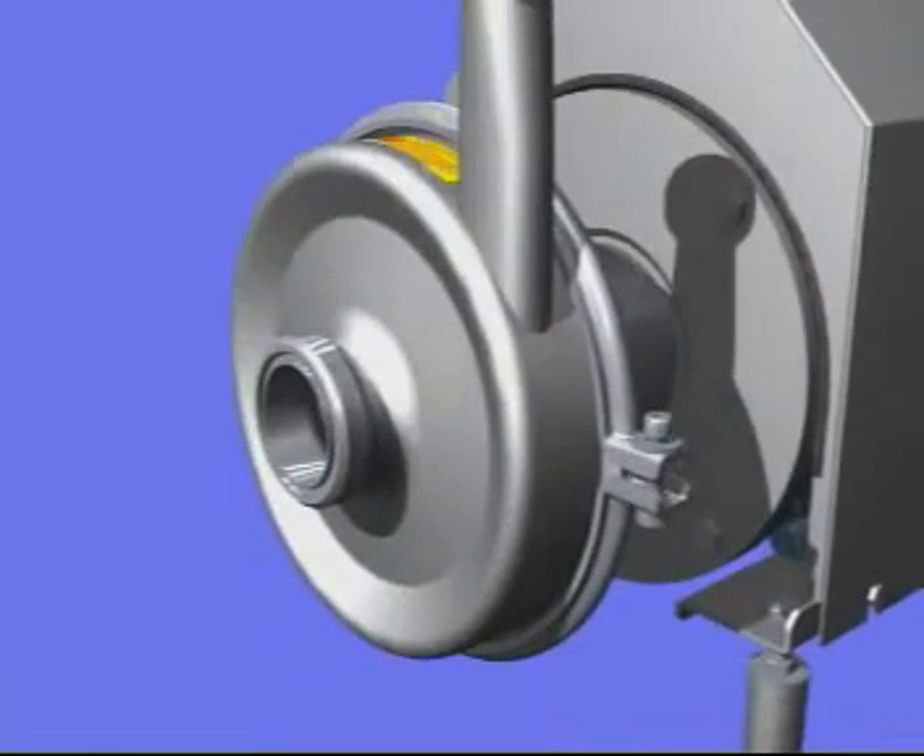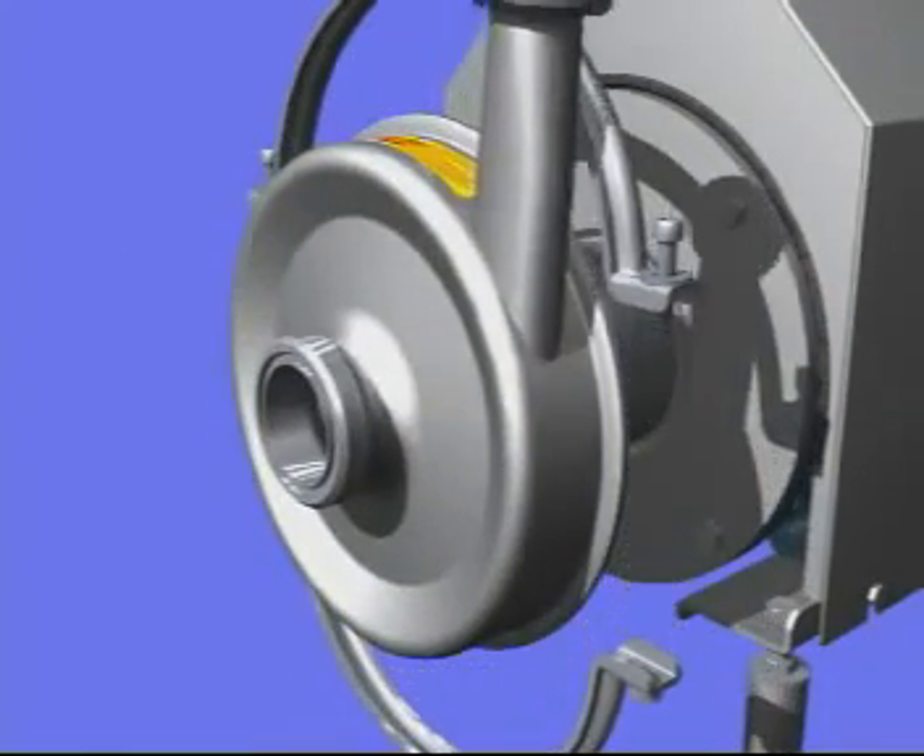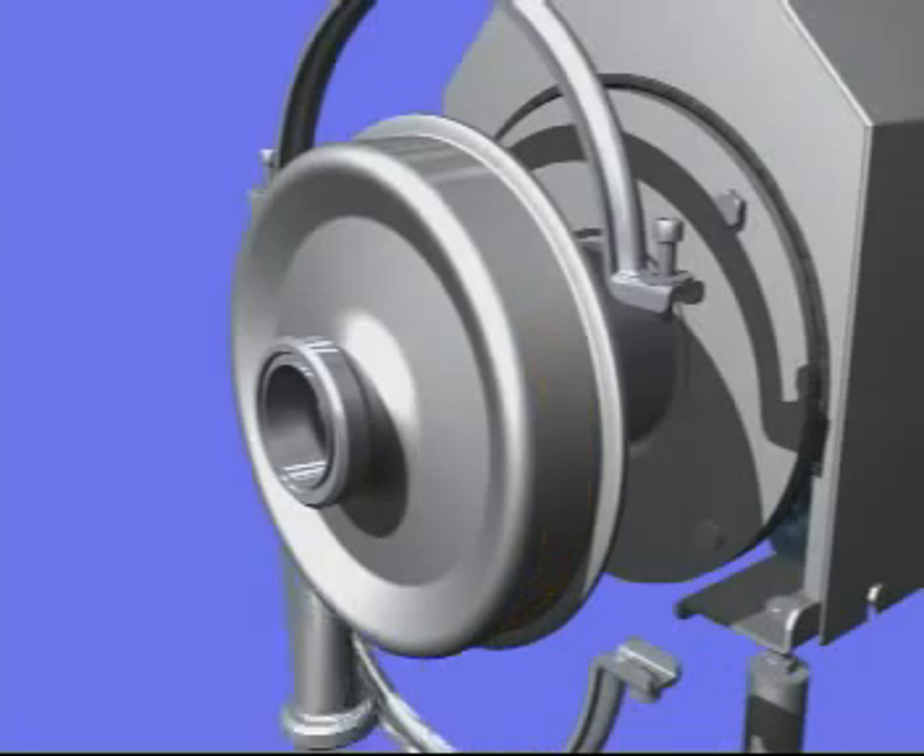The outlet can be placed in any direction you wish, enabling you to adjust exactly to your pipe work.